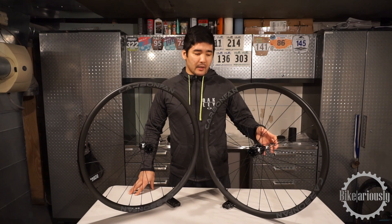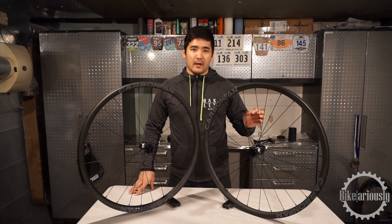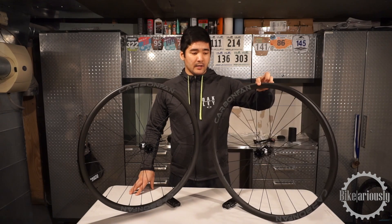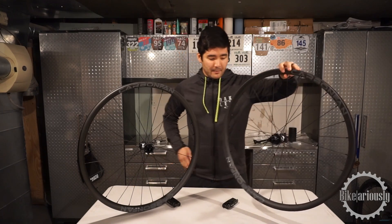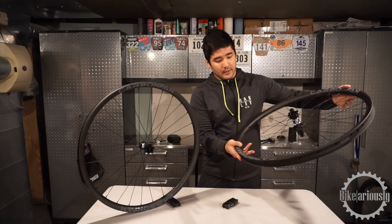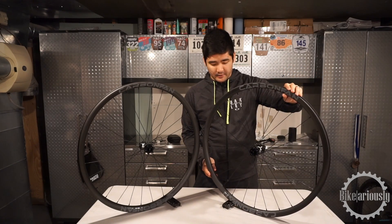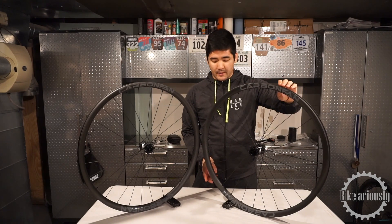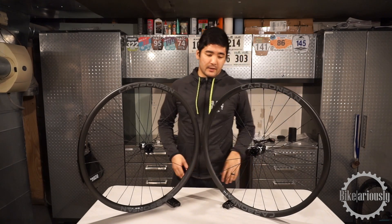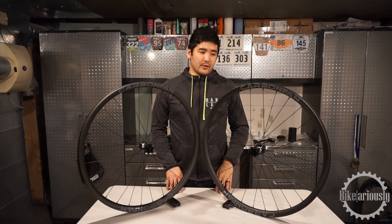This particular wheel set, my buddy weighed them at 1,470 grams. This is without tape and a valve — just the naked rims, spokes, nipples, and hubs. Overall though, they are impressively light. Just by handling them, they feel very light. He weighed his old wheel set and it's going to be almost a 500-gram difference for him, so he's looking forward to that.